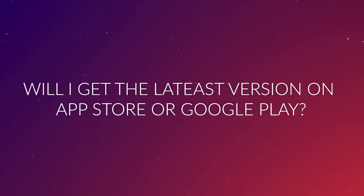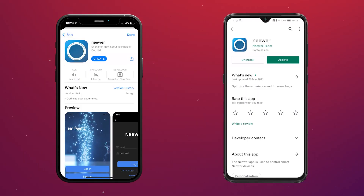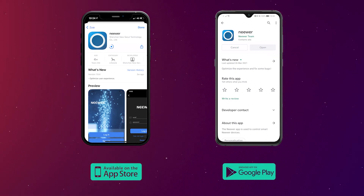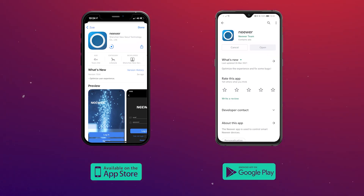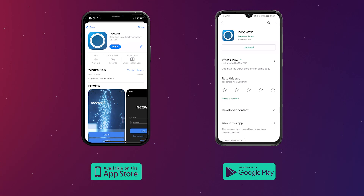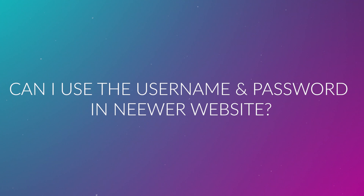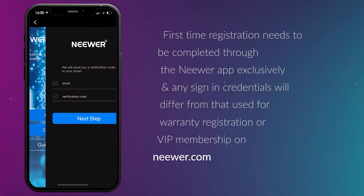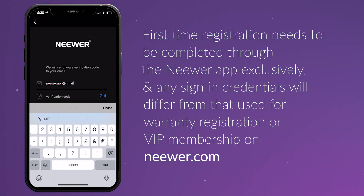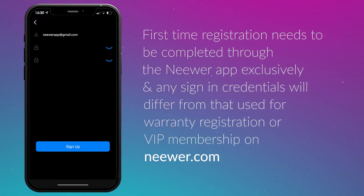Q1: Will I get the latest app version from the App Store or Google Play? Your phone may require manual updates to certain apps or update apps automatically according to your phone model. Some customers have reported restrictions on Huawei and Oppo phones, which only allow an earlier version of the app to be installed. Q2: Can I use my username and password already used on the NUA website? Sadly not. First-time registration needs to be completed through the NUA app exclusively, and any sign-in credentials will differ from those used for warranty registration or VIP membership on NUA.com.